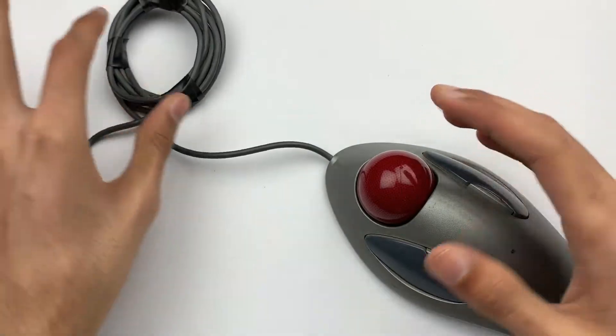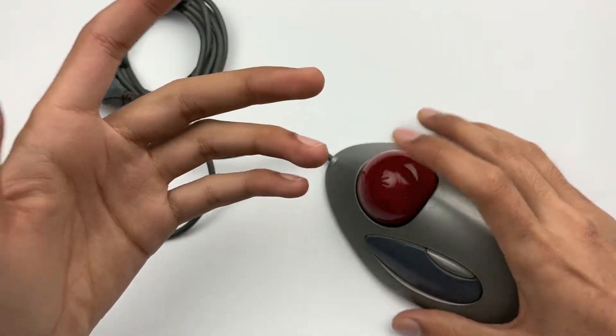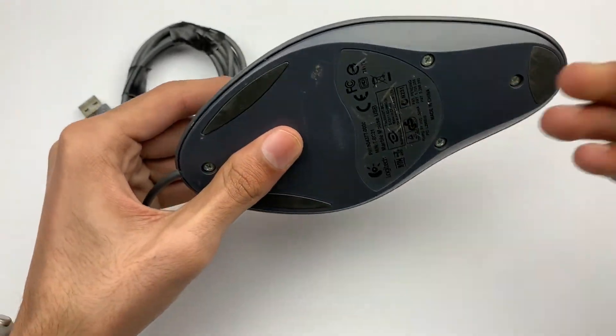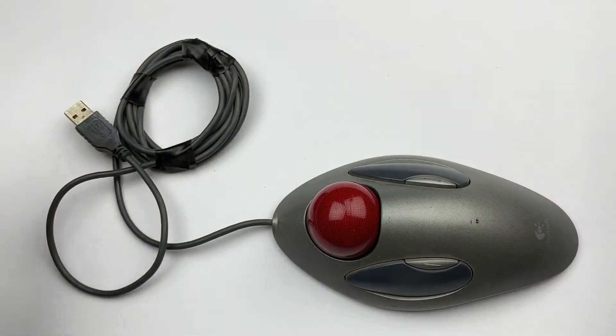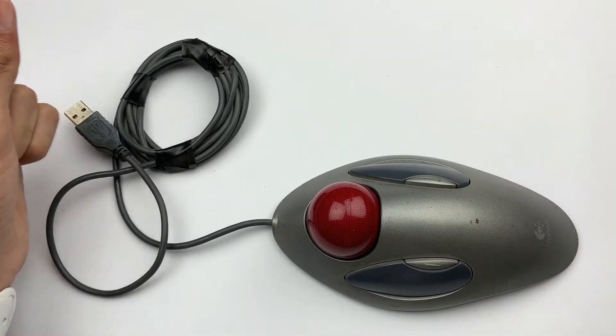This is a very old but still unique product, and not too many of you still know that there is a mouse like this. That's all about it — if you like this video, give it a thumbs up, and until next time, peace out!